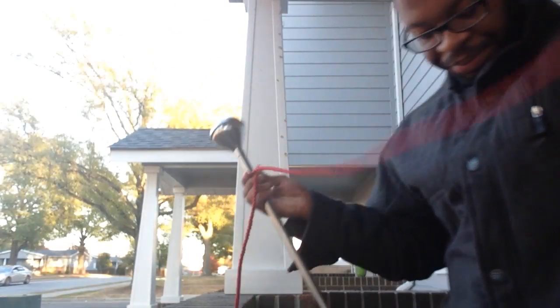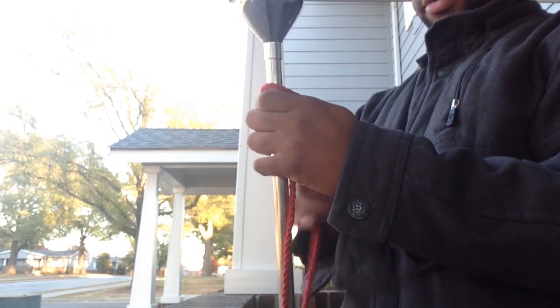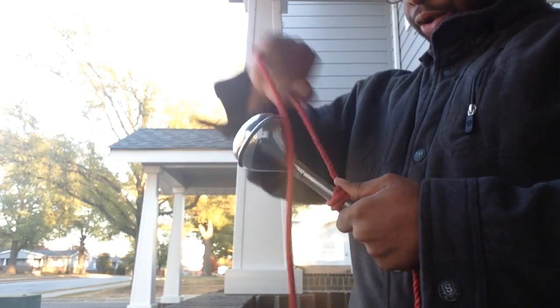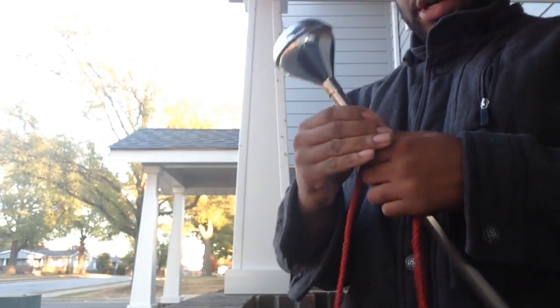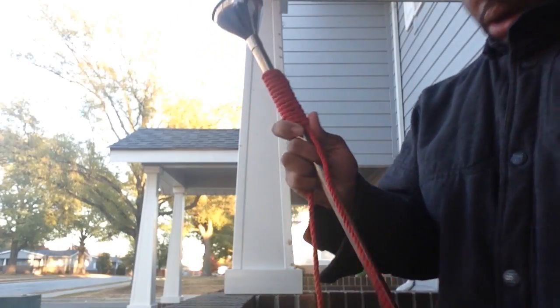Pinch it down, and with the longer end you're going to wrap it around the short end 13 times. Make sure you're pulling it tight. One, two, three... 13 times. Once you have that 13 times, now here comes the fun part.